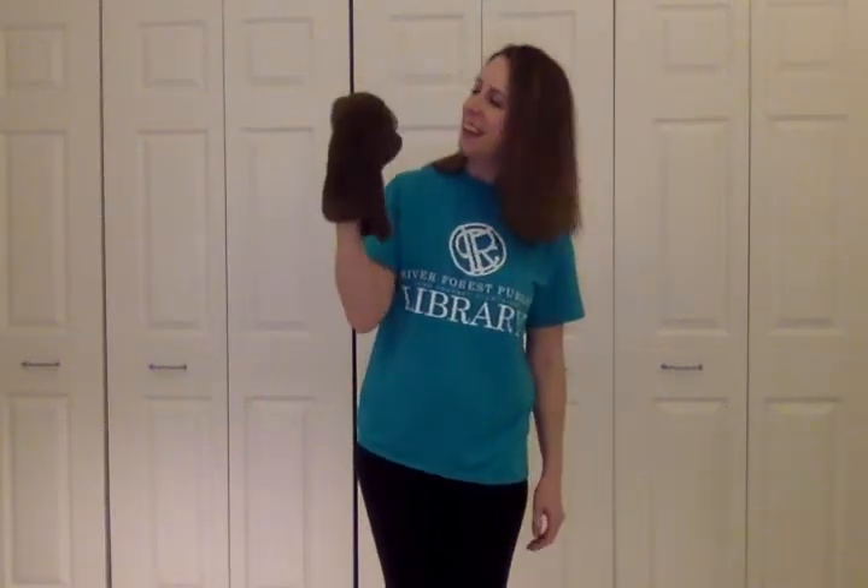A little brown bear says hi to you. Let us see what he can do. Stand at attention. Stand at ease. Hands on your hips and bend your knees. Hands on your neck and touch your toes. Tap your sides and down you go.